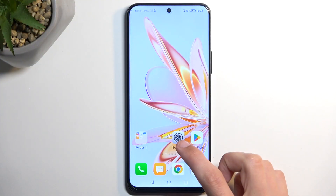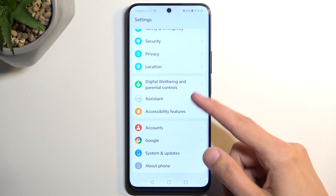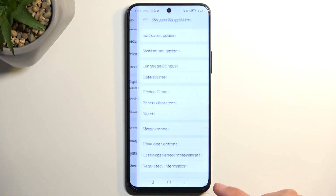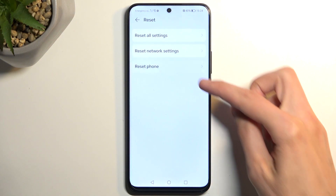To get started, you want to open up your settings, scroll all the way down to System and Update, and select Reset, Reset Phone.